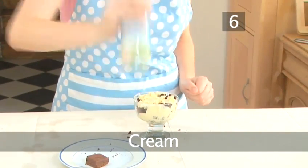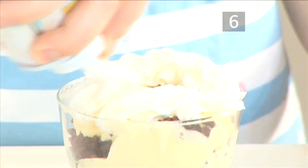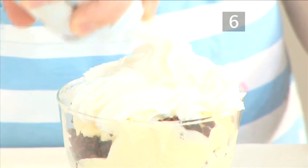Step 6: Cream. Give the can of whipped cream a vigorous shake. Hold it upside down over the dessert and squirt on a rosette of cream.